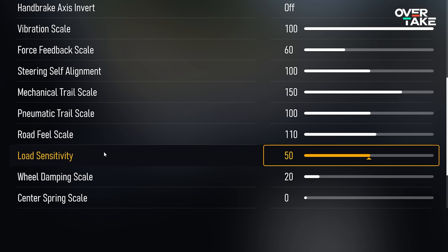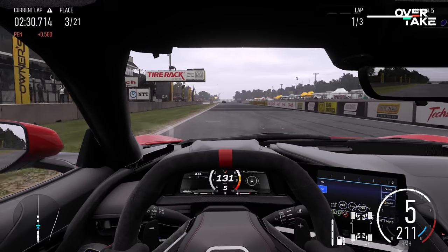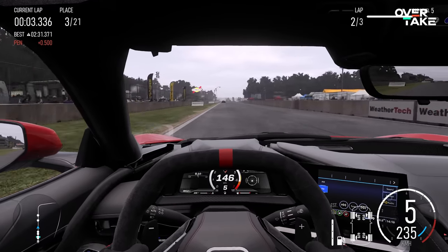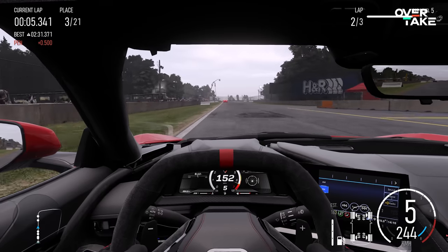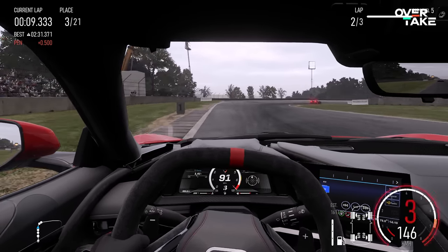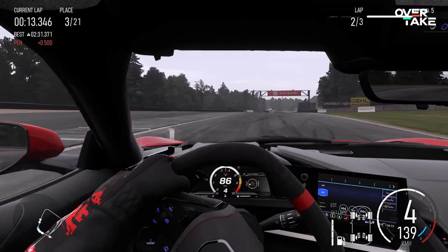Next is the wheel dampening scale, and I have it set to 20. This adds force to the movement of your steering wheel. It's a strange setting — turn it up and it messes with all the other forces; turn it off and the wheel feels like there's no force on the straight. So 20 is a good compromise.